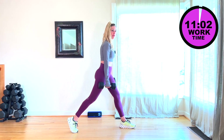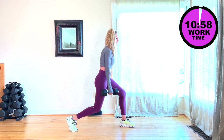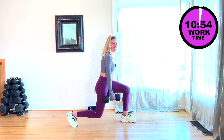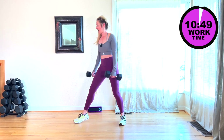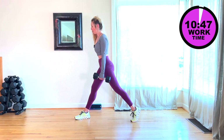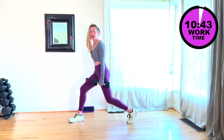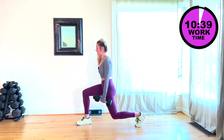15 seconds before we switch to the other side. I'll just pivot around so you can see me from the side. Give me two more. Let's go ahead and switch it to the other side. Static lunge — down, up. Same thing. Watch that knee, make sure it's behind those toes. Come on, core is tight.